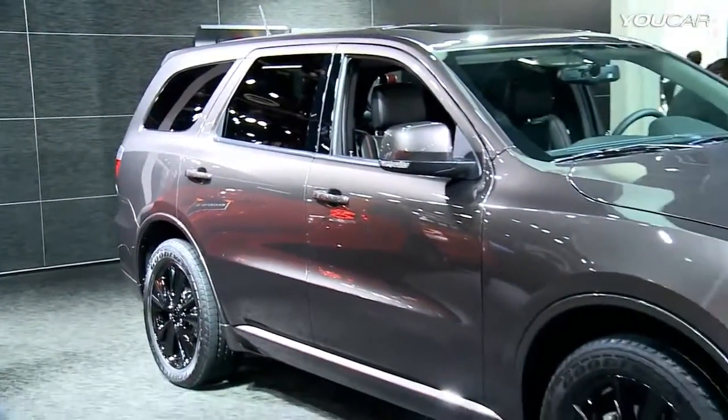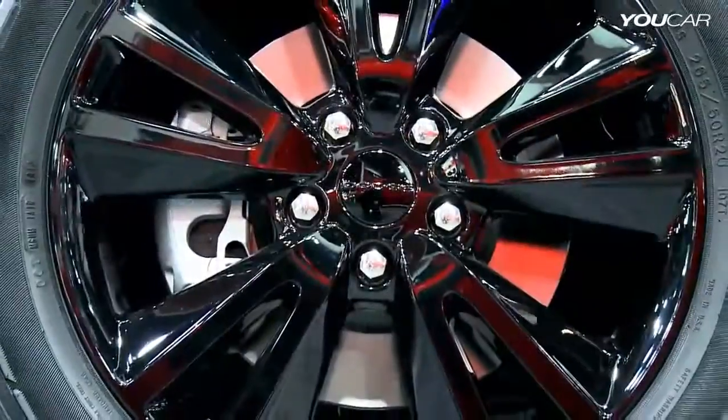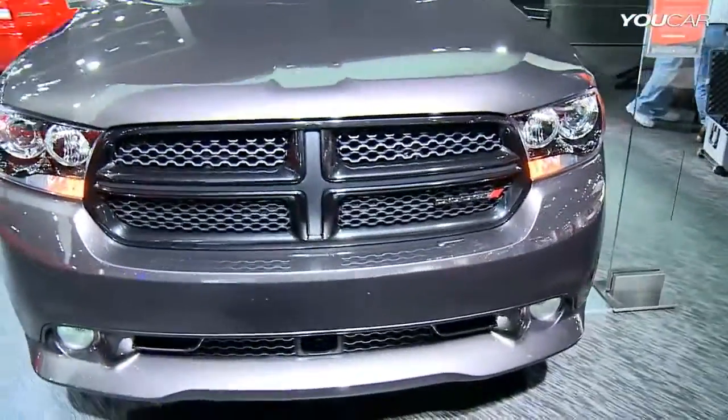Durango is just $2.95 — it's built off the Rally or the RT trim level and you get 20 inch gloss black wheels, a blacked out grille, and of course the dark tinted headlamps for just $2.95.